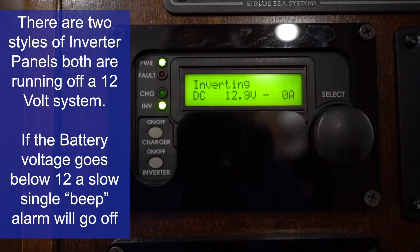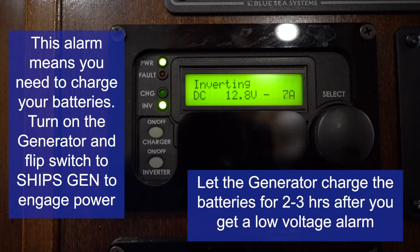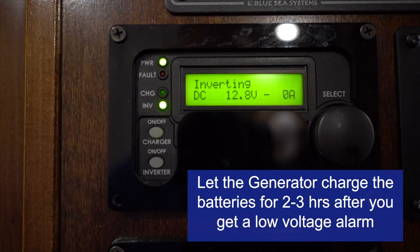There is a 12-volt alarm on the boat — it will slowly beep at you with a single beep about every 10 seconds. That lets you know you need to start the generator and let it charge, usually for about 2 to 3 hours after you get that low voltage alarm. If you shut off the generator as soon as the alarm goes away, your battery will drain quickly and set the alarm off again.